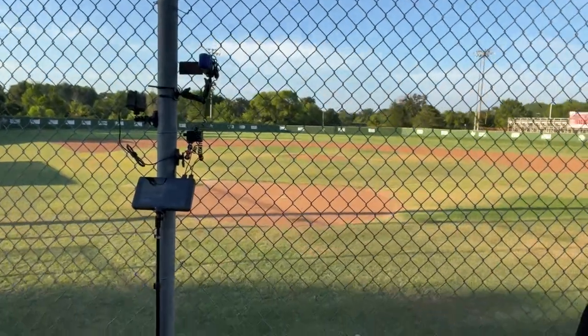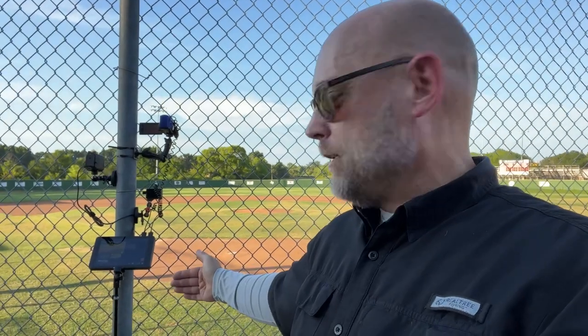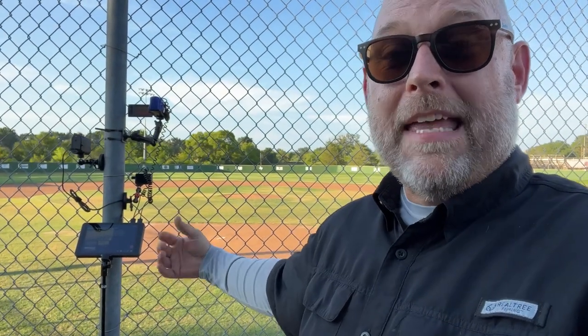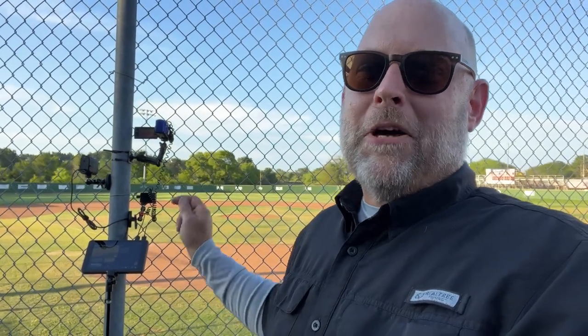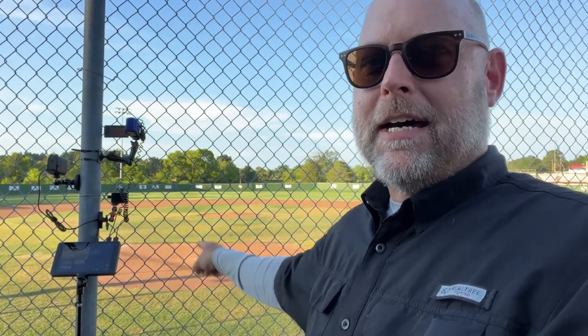If I'm set up behind the backstop and want to do play-by-play, I can mount a webcam on a small tripod or the post in front of me and roll that into the feed as well, because the YoloBox Pro is a versatile little piece of equipment — monitor, encoder, switcher, and recorder all in one. That's the entire setup: cameras and YoloBox Pro. All I have to do is attach my microphone and I'm ready to go.